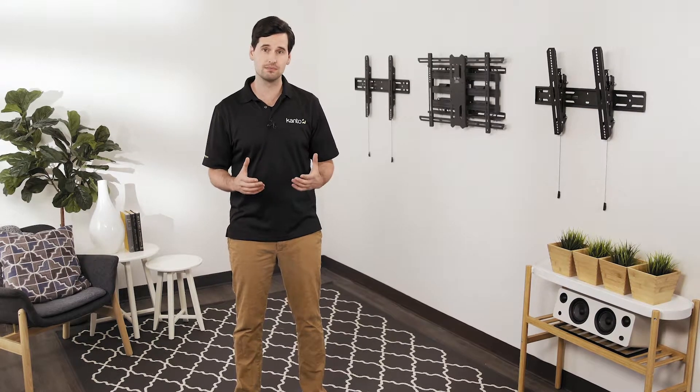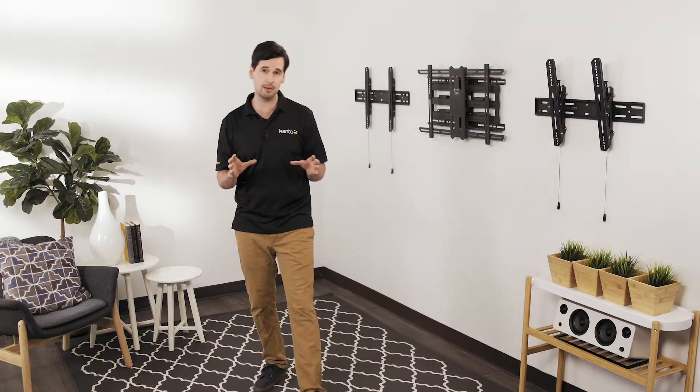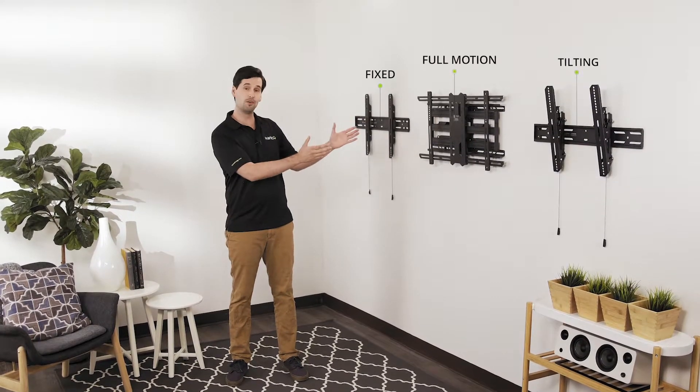TV mounts come in a variety of styles to accommodate different setups. To help pick the right mount for your needs, here are a few things you'll want to consider. There are three basic types of mounts: fixed, tilting, and full motion.